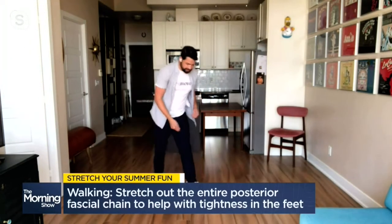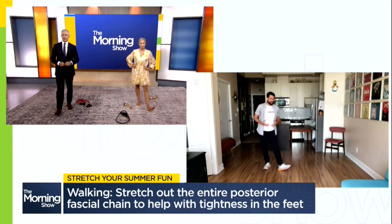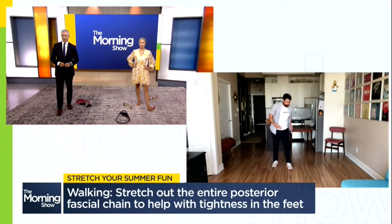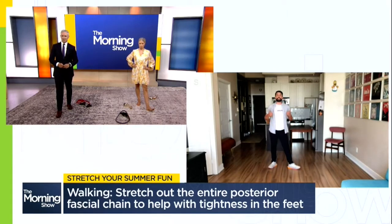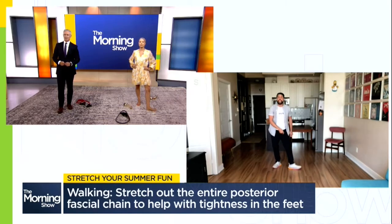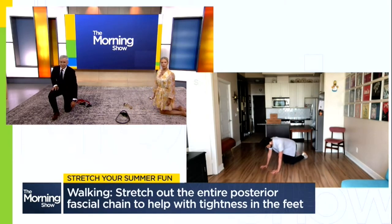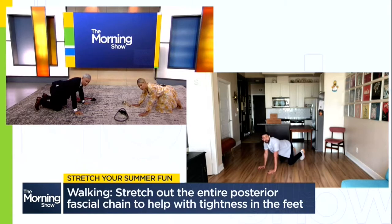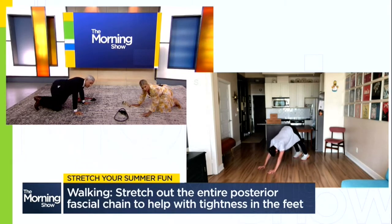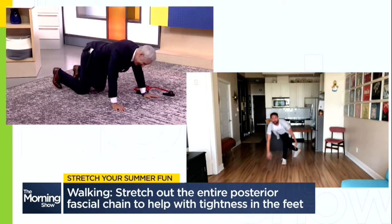When you're walking, part of the action is propelling yourself forward. We use the passive structures in our feet — that connective tissue — which gets tighter and more stiff and sore as we increase our frequency and duration of walks. That connective tissue on our foot, our plantar fascia, actually goes all the way up the back of your leg. So today we're going to stretch not only our feet but the entire chain of fascia up the back of the leg. Start on your knees and hands, curl your toes underneath you, press your hands into the ground, straightening your knees into downward dog. From here, press those heels into the ground one at a time, and you'll feel that stretch through your feet up right into those glutes.